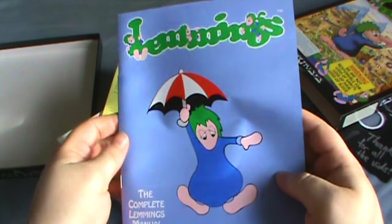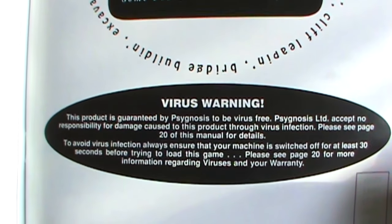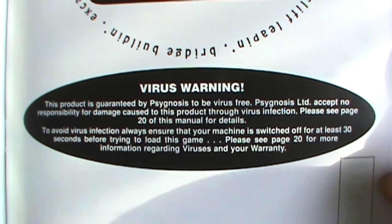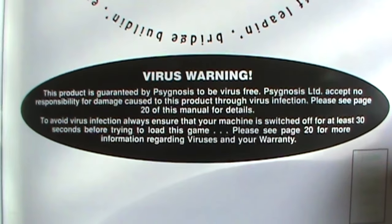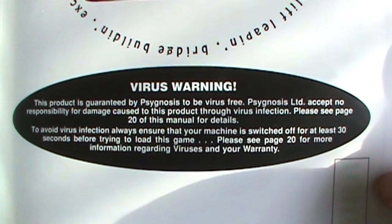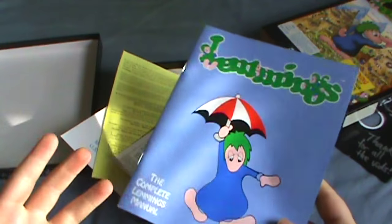There's one more thing I've got to show you guys here. Inside the manual on the very first page — well technically page three — it says 'Virus Warning. This product is guaranteed by Psygnosis to be virus free. Psygnosis accepts no responsibility for damage caused to this product through virus infection. To avoid virus infection, always ensure that your machine is switched off for at least 30 seconds before trying to load this game.' Do any of you have any idea how little sense that makes?